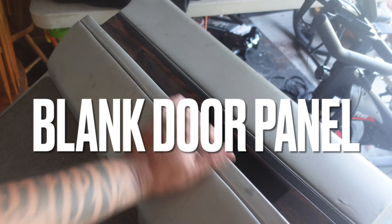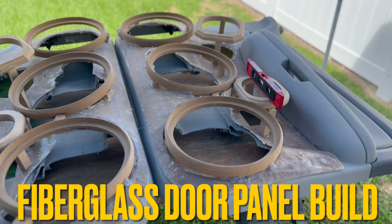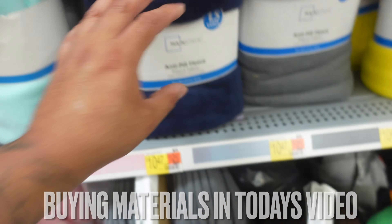We got speakers, horns, tweeters. We got a blank door panel. We are about to build some fiberglass door panels, but before we start building, we need to go buy a couple of things that we need in order to get these door panels built.